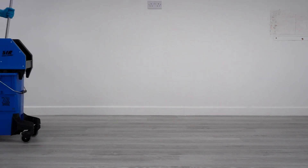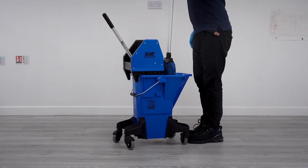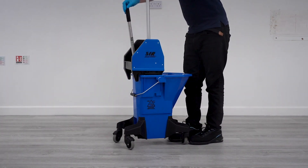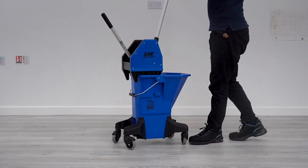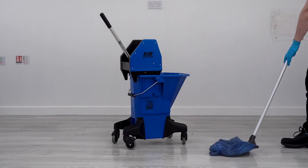Introducing the MJ Bucket. With its advanced ergonomic design and unparalleled performance, silent casters and a durable, long-lasting construction, the MJ Bucket is built to handle any cleaning challenge with ease.